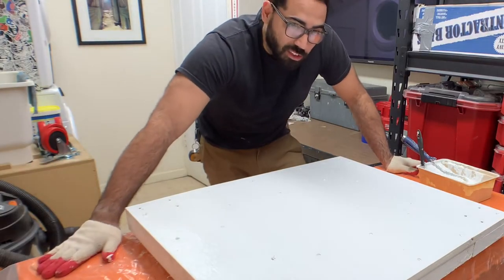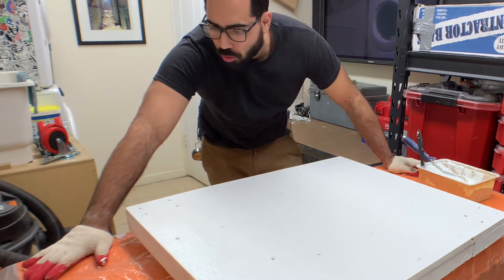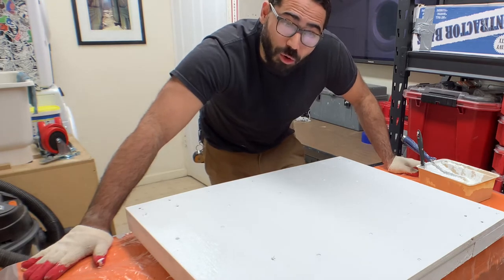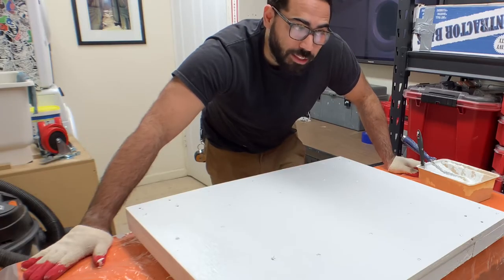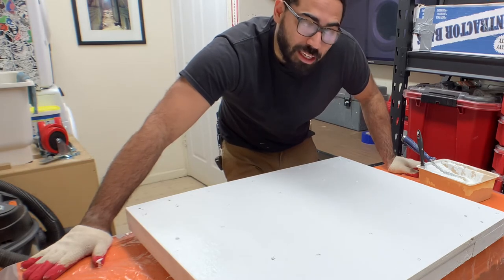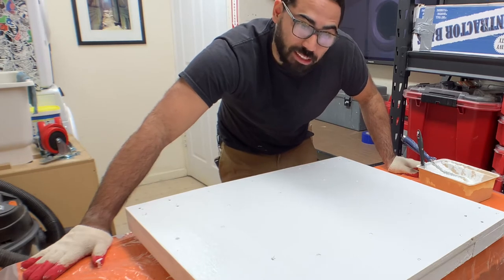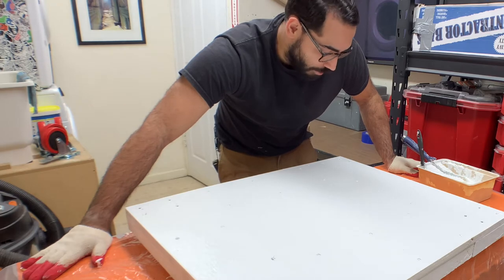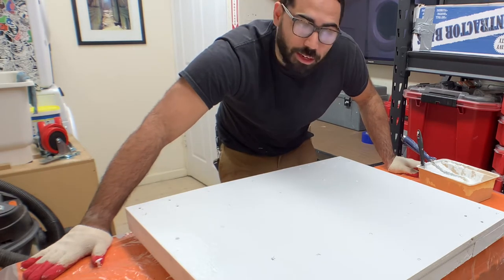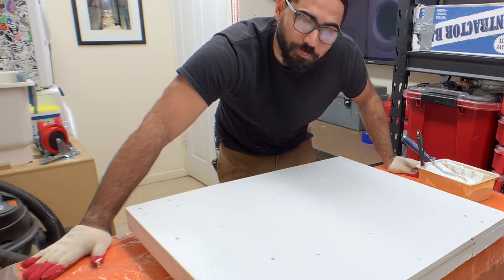That's the second-to-last coat. I did it as thick as possible — I don't want to do a third coat. I don't know if you guys have noticed, but I do not like painting. I truly don't. Painting takes patience, technique, and skill. I think I have the technique and skill, but I absolutely do not have the patience. So let it dry, and I'm going to come back and start installing the wheels as soon as it's dry. See you then.